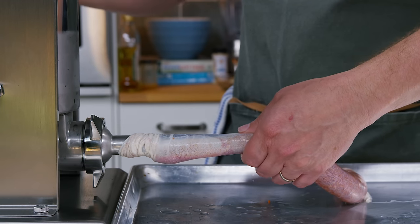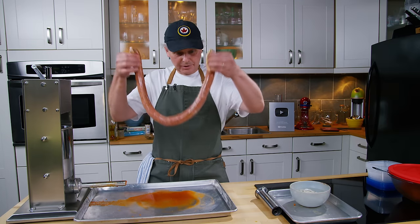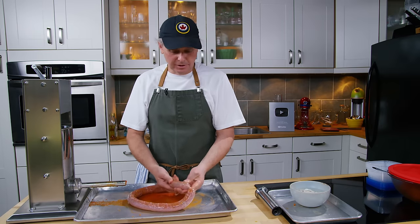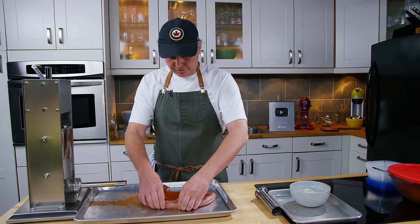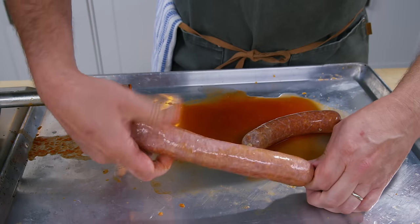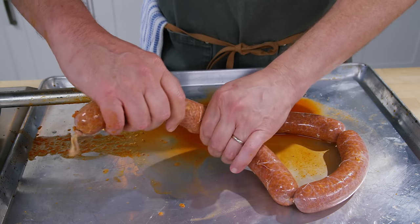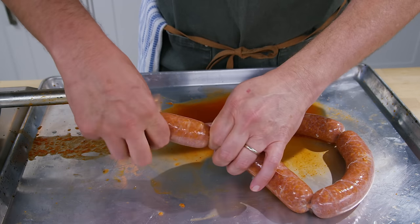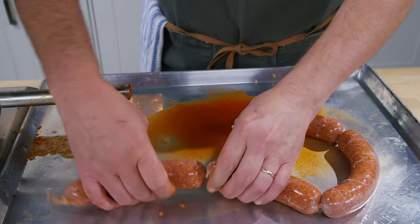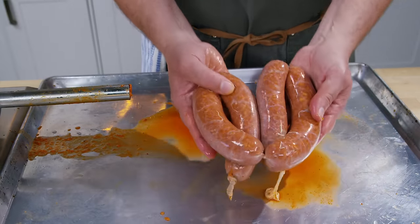I vacuum seal those coils, roughly enough for dinner for Julie and me. I'll give making links a try and then finish up the rest and take them out to the outdoor smoker for supper. If you're not going to cook these today, I would actually leave them out on a tray in your fridge for 24 hours before you vacuum seal them — that gives time for the skin to dry out and you'll get a much better sausage when you go to cook it down the line.